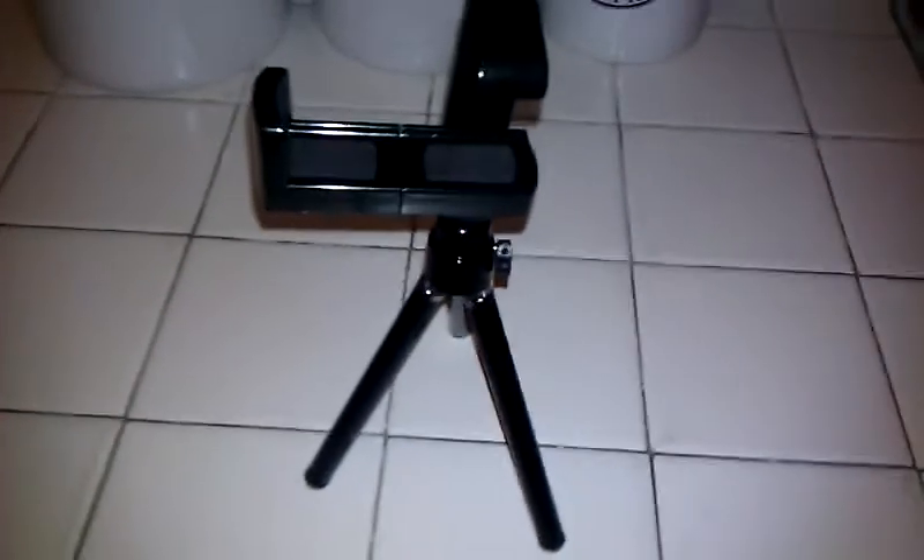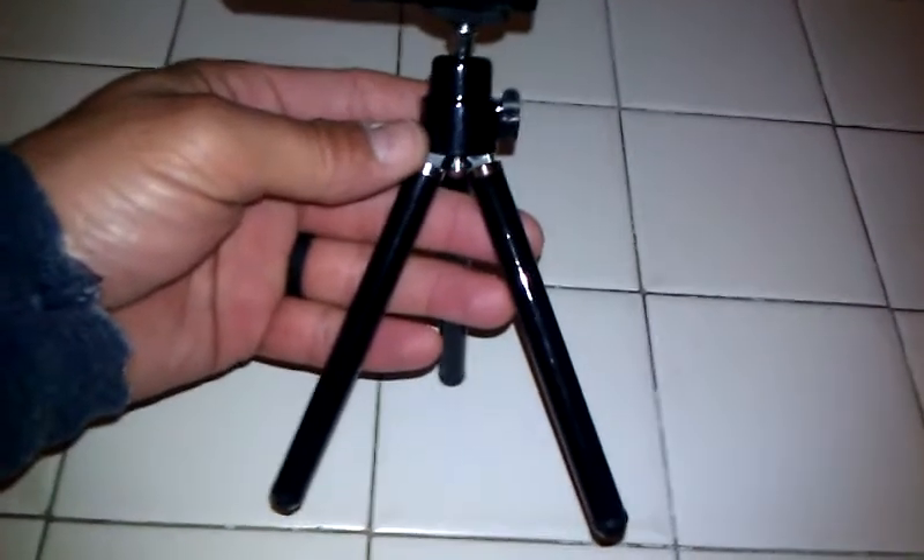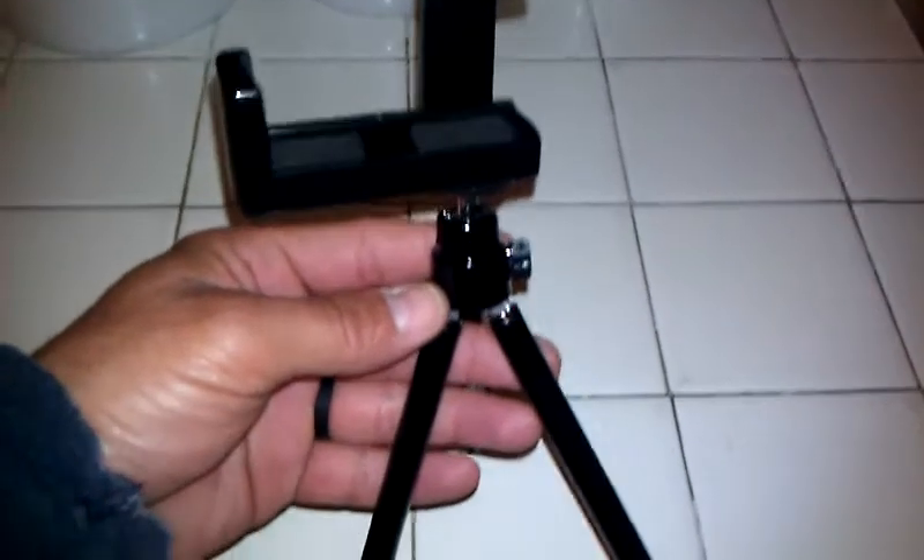Good morning guys, Super C here. I just wanted to show you my upgrade to a camera phone or cell phone tripod. No more coat hanger guys. It's got this here — it slides up and down to fit your cell phone, and this thing slides out to also fit your cell phone.